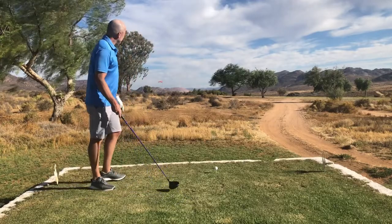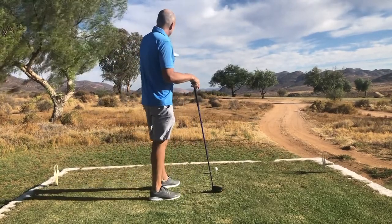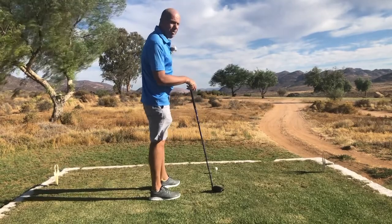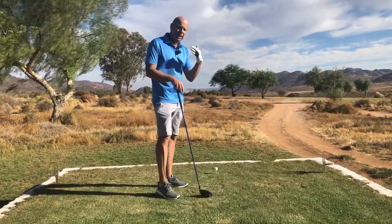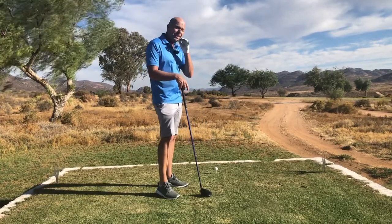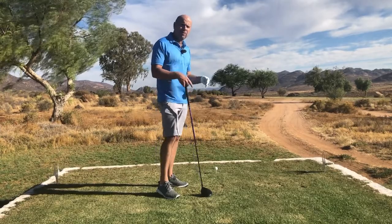If you have any questions, please send me an email. The first thing you'll see with Bryson — by the way, this is a bit of a daunting hole today. Lots of rough, that tree's in the way. I've got to draw the ball a bit, but the wind is coming from the right. The nice thing about his method is that it is easy to play a draw — that's a ball with a right-to-left ball flight.